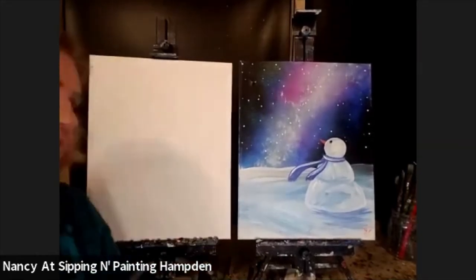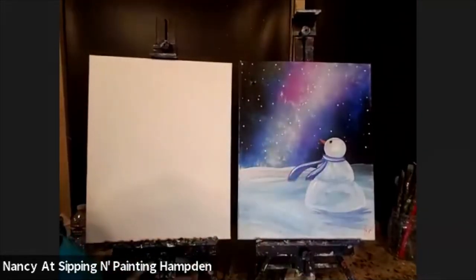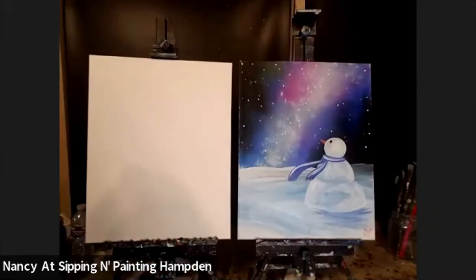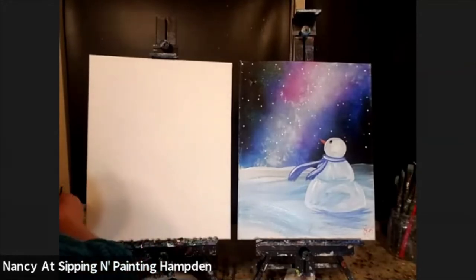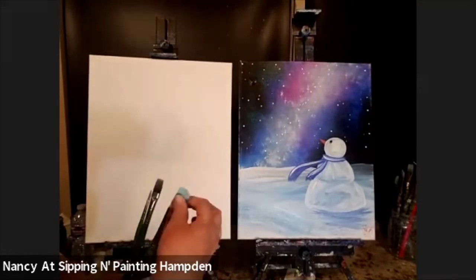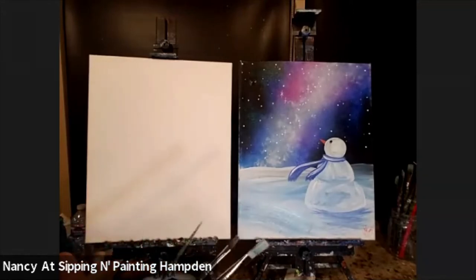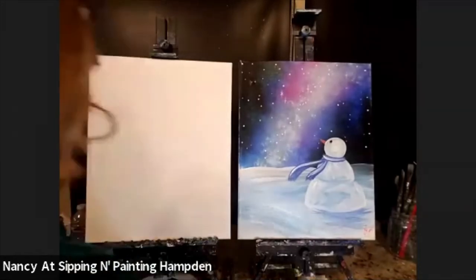This is Nancy at Sipping and Painting Camden, and I'm going to teach you this class. It's called Arctic Streamer. I'm going to be using a 16 by 20 canvas today, and your canvas is probably not that big, but that's okay — it doesn't really matter. Just make sure that the brushes you use seem to work well for the size of the canvas. I'm going to be using a large flat, a medium flat, and a small round, but you can use whatever brushes feel comfortable to you, and as we go, I'll tell you which ones I'm using.